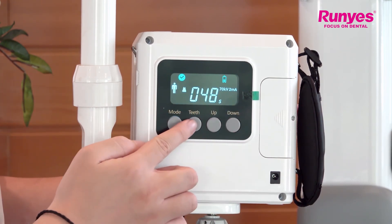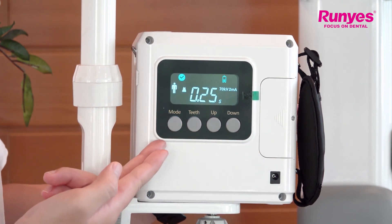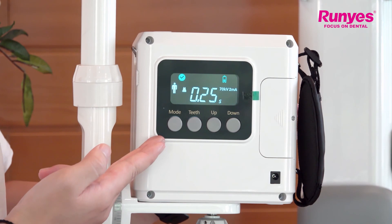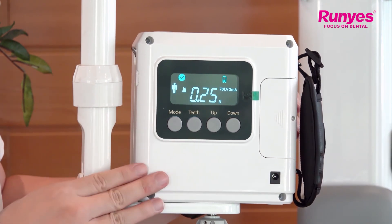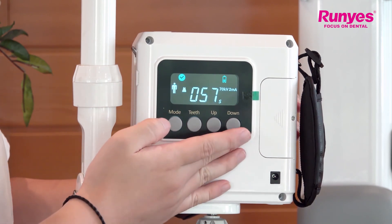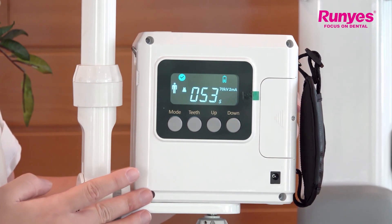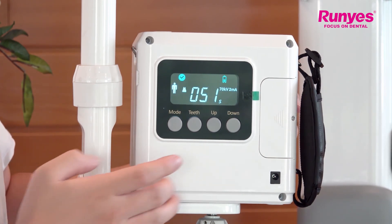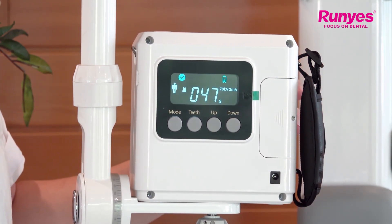I will show you — I press any one of these four keys, and the countdown will disappear, which means the exposure has been canceled. If you want to expose, press the exposure key once, and then you have to long press the exposure key for about three seconds. If you do not long press and just press the exposure key quickly...